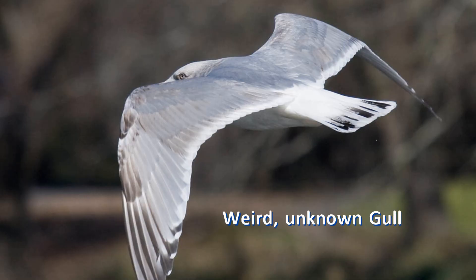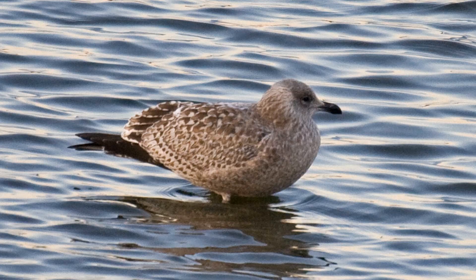Some birders seek out gulls for the challenge — they photograph strange individuals and then debate them endlessly online. But since you clicked on this video and have watched to this point, I assume you want to learn how to identify these most difficult birds, or you at least want to give it a try. Gulls start out in barred juvenile plumage and predictably change their feathers twice a year. If you know what the juvenile gull looks like and what the adult gull looks like, you'll be able to identify all the birds in between, whether the species takes two, three, or four years to attain adult plumage.